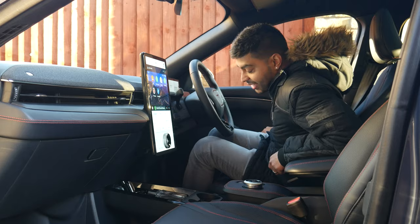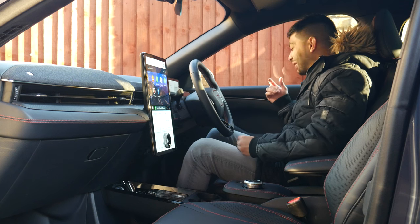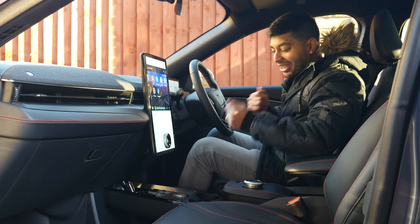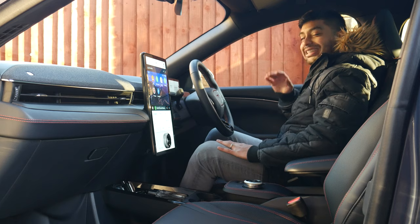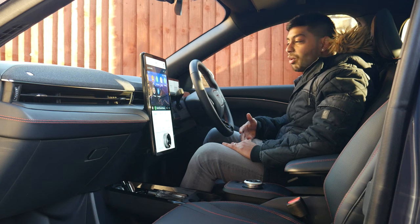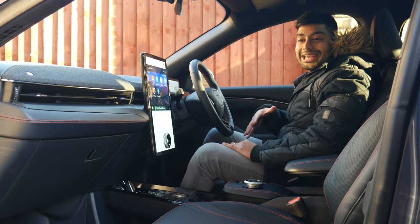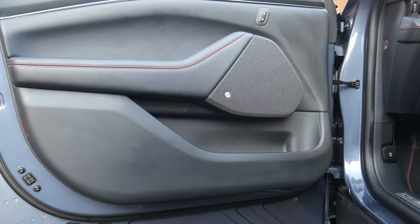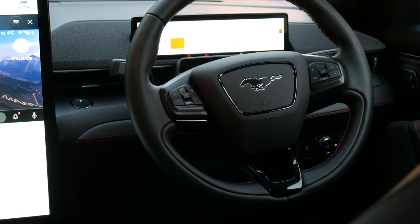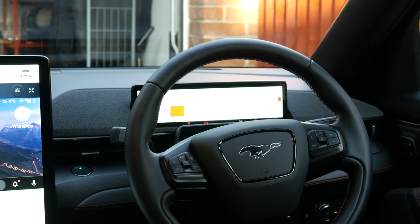Getting into the Mustang, it sits a bit higher than your average car. Once you're inside, it feels more upmarket than you might expect — reminiscent of the Vignale or Titanium X ranges, with much better interior quality. You've got a nice leather-feel furnishing, contrast red stitching, nicer seats, and a chunky steering wheel with the Mustang logo moniker.